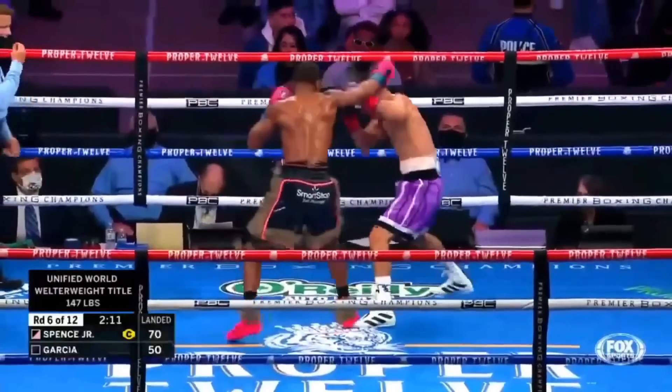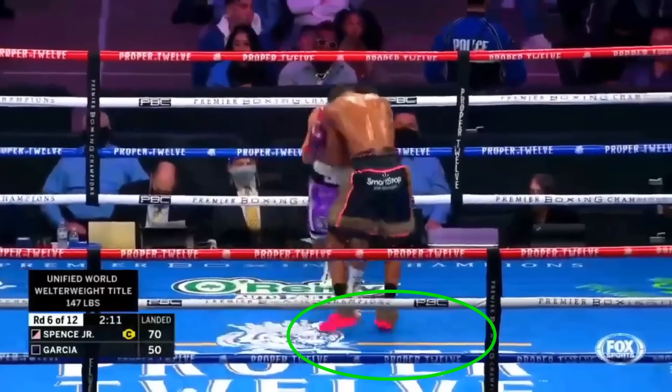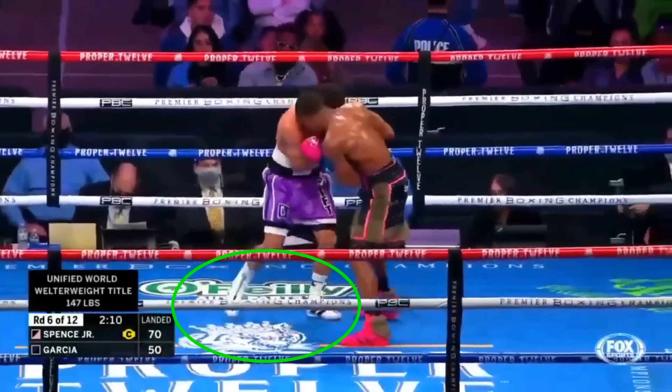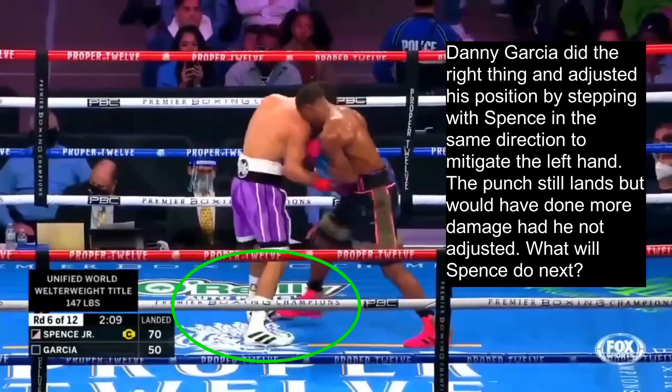In this example, we see Spence jab with Garcia and then step onto the inside to initiate the inside fight. We know Spence always likes to set up a positional advantage, so he steps over to create space to punch with his left hand, and notice how he's also using his shoulder to control Garcia's left hand and his head as he does this. However, Danny Garcia does the right thing and steps with Spence to mitigate this left hand, then lands a right hand of his own. The punch still lands, but it would have done a lot more damage had Garcia not adjusted.